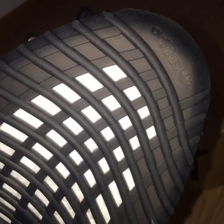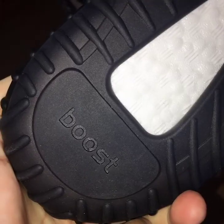On the two toe box parts you can see the Adidas logo, the boost window, and the boost cushioning. This is the BASF boost — it's a really good, soft one. You can see the boost lettering here.